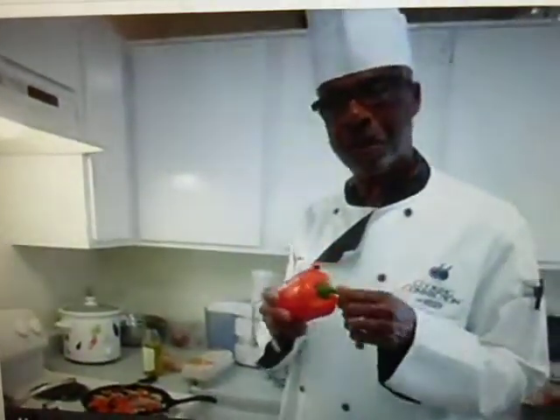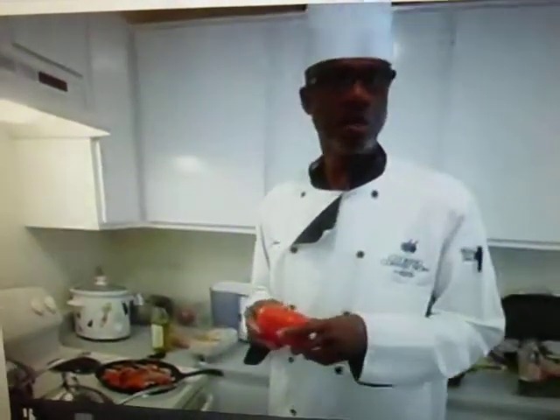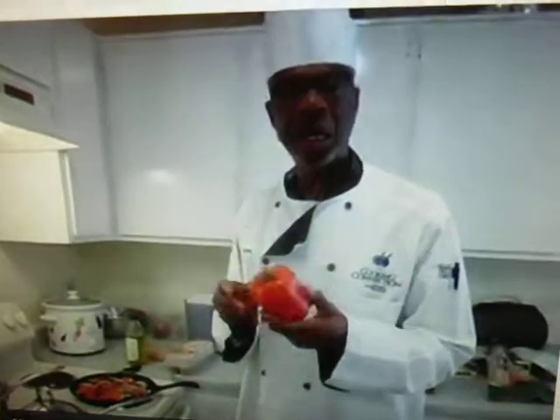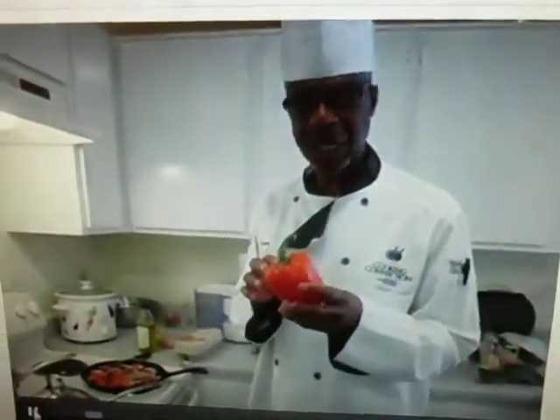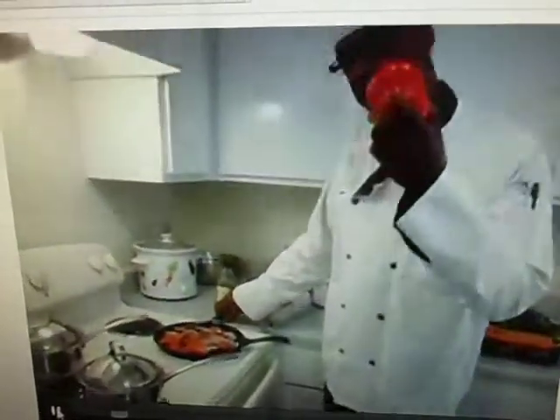What I'm doing right now is I'm sautéing a red bell pepper. I love the red bell pepper as opposed to the green bell pepper. I think the red bell pepper is much more on healing properties — a lot of antioxidants, elasticity, antioxidantization in this red pepper. It's a great cancer fighter too. It helps to replenish the white blood cells.